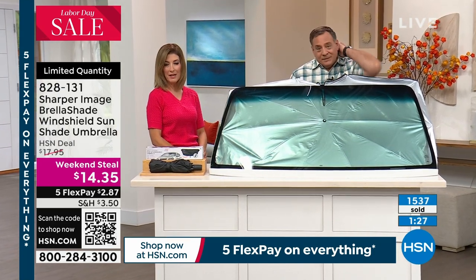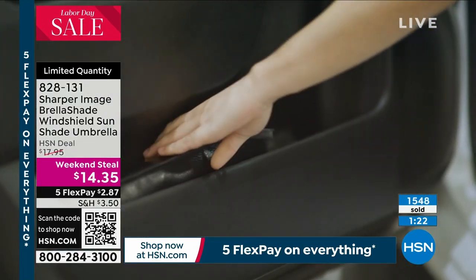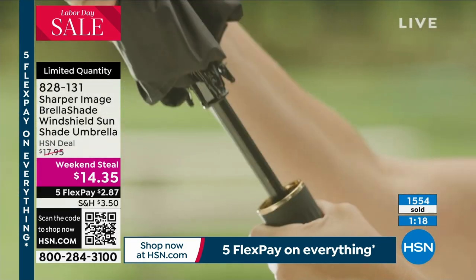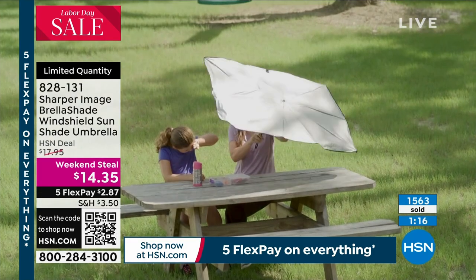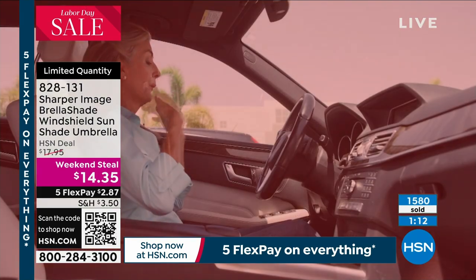How many do we have left? We have hundreds and hundreds of you ordering. We have about 400 left. You cannot wait another minute — we're going to say about two to three minutes or sell out on this one. We can get it out to you for $2.87.